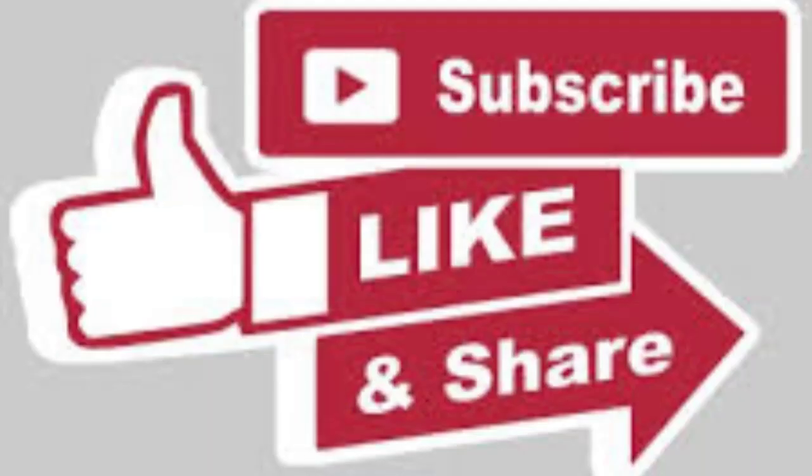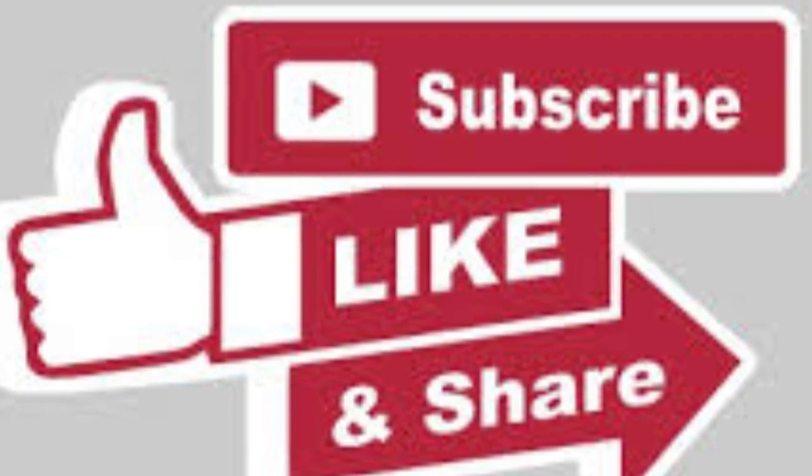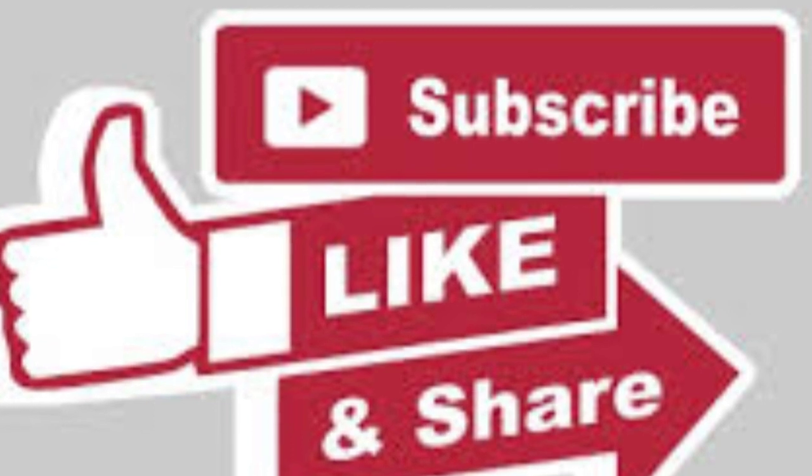Tell us about the exhibition point in the comment section. In this video, fans and items — please like, share, and subscribe.